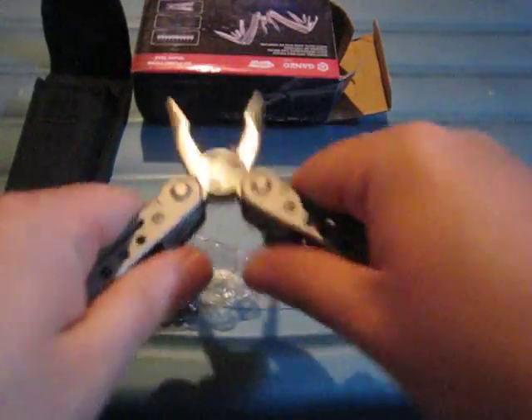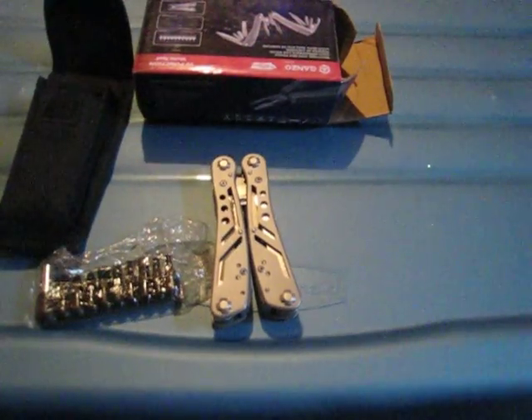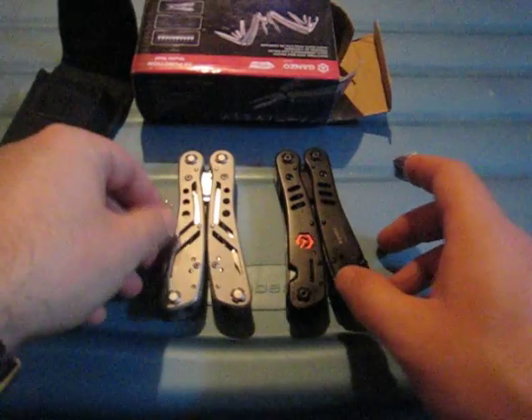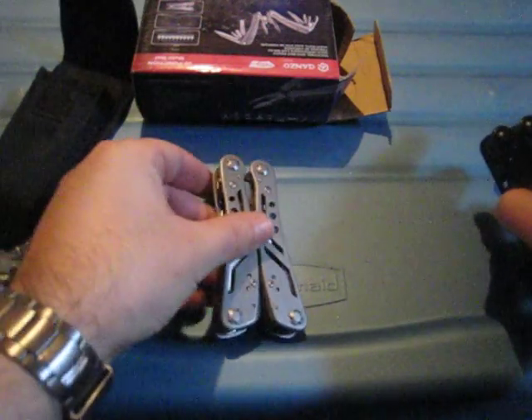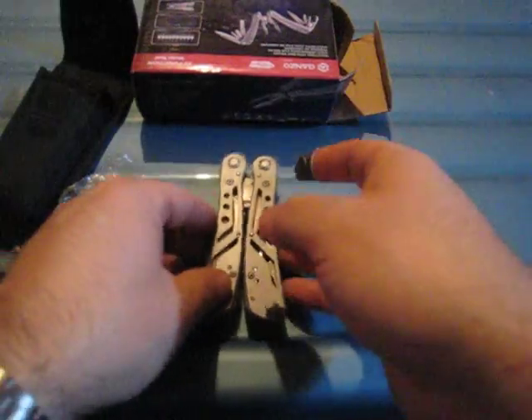For size comparison, it's about the same size as the G302B that I reviewed before — you can see it's about the same size tool. In terms of weight, this one is heavier, definitely.